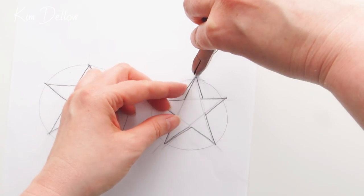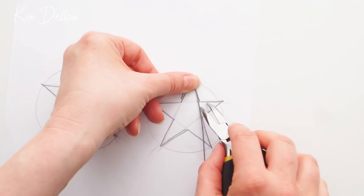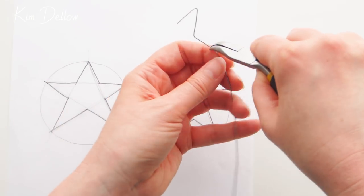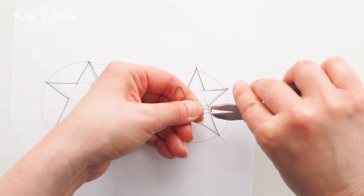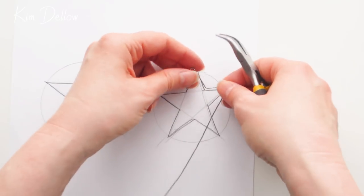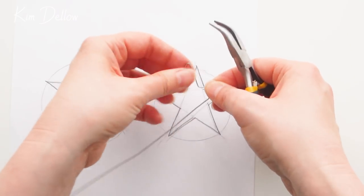Once you're happy with the wire, it's time to bend it into the shape you need — the template is really useful here and it is just a guide, so keep referring back to it and adjust as you go. As you work, try to keep the wire all on one plane — try not to twist the bends up or down, because you want the shape to lie pretty flat when you're finished. You can modify it at the end, but it's a good idea to keep checking it's flat as you work.